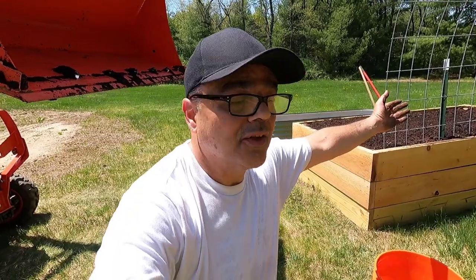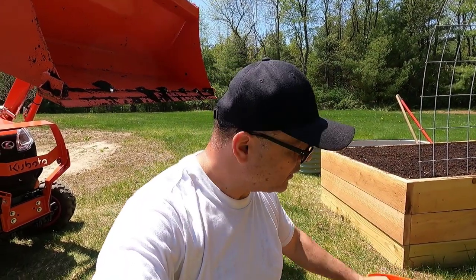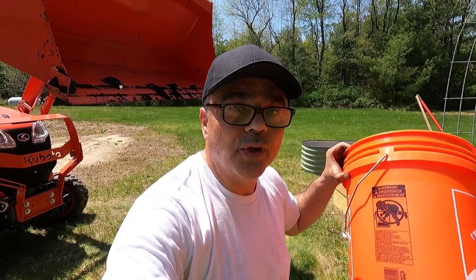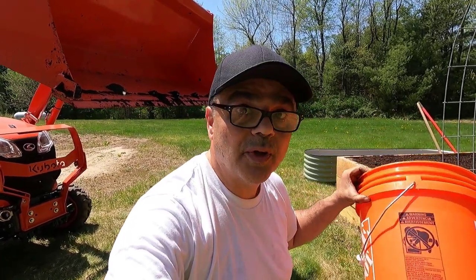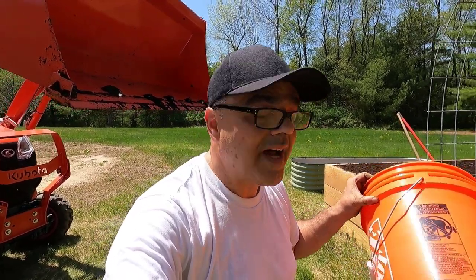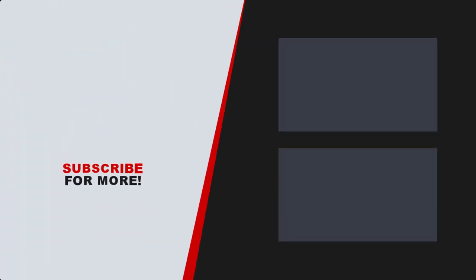Before I go — you don't need a raised bed to grow. If you live in a city, you can use a bucket — any five-gallon bucket. I used buckets like these for years when I lived in a city to grow tomatoes, peppers, cilantro, and a bunch of other stuff. So if you don't have space for a raised bed, use a bucket. Even in hard times, you and I can weather any storm.